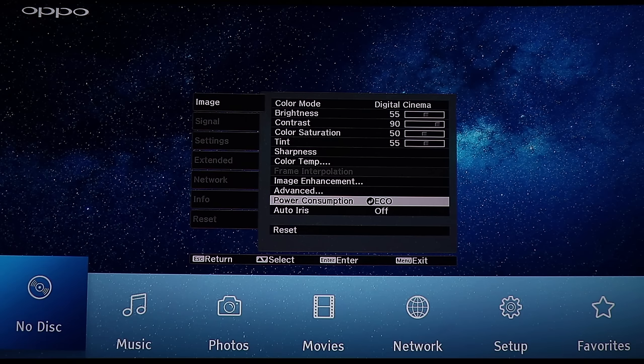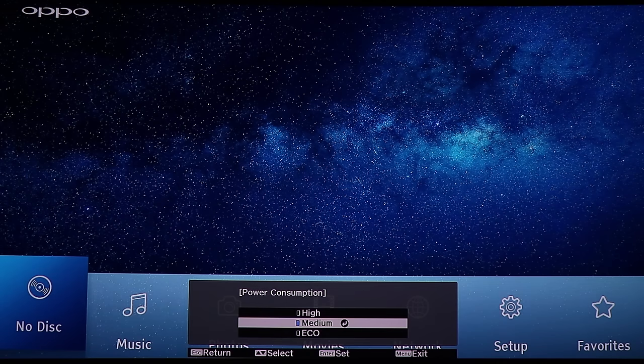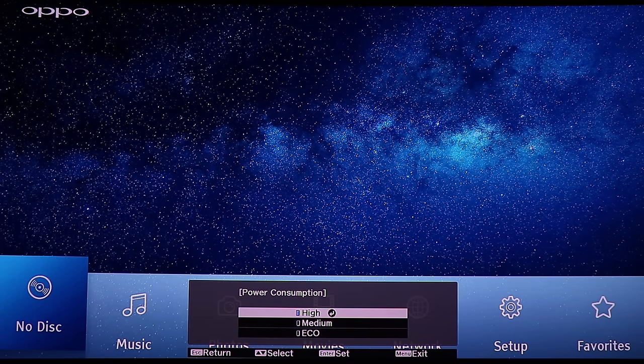Power consumption — right now it's on eco mode. If you turn it up it actually gets loud because the projector fan can be a little noisy. I'm sitting in the room now with nothing except me talking, so you can really hear the fan. Let me try pumping it up — eco, then medium, and you can hear the fan going a little higher.